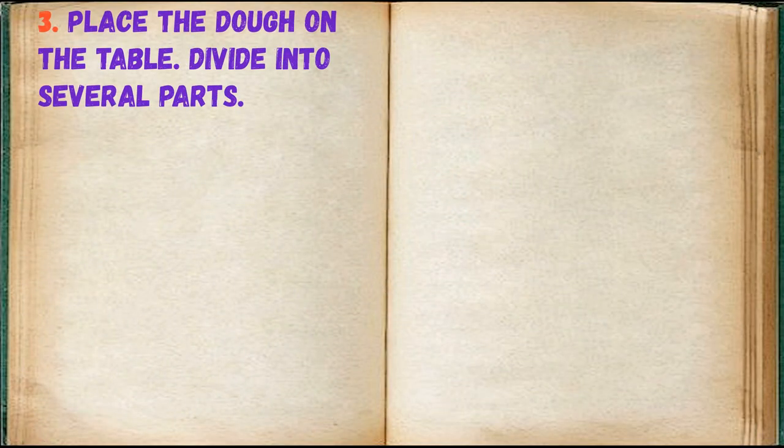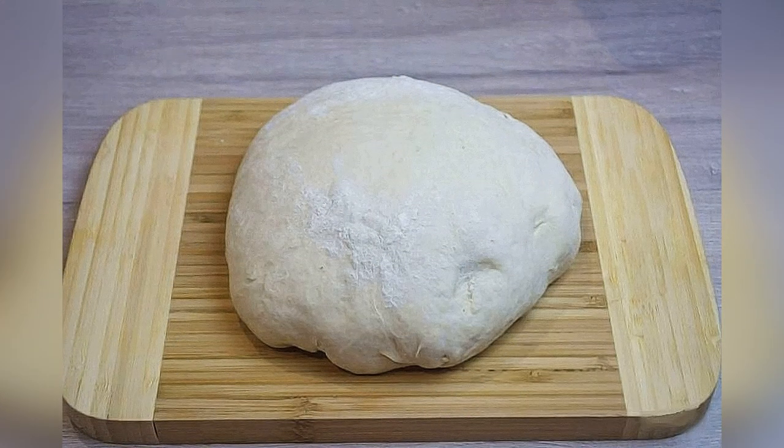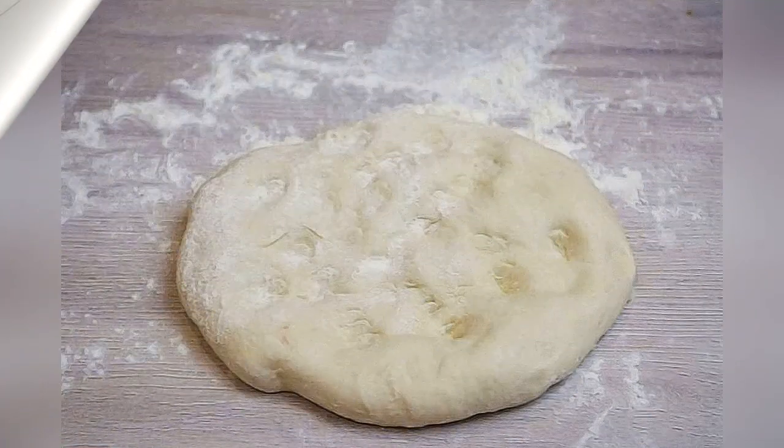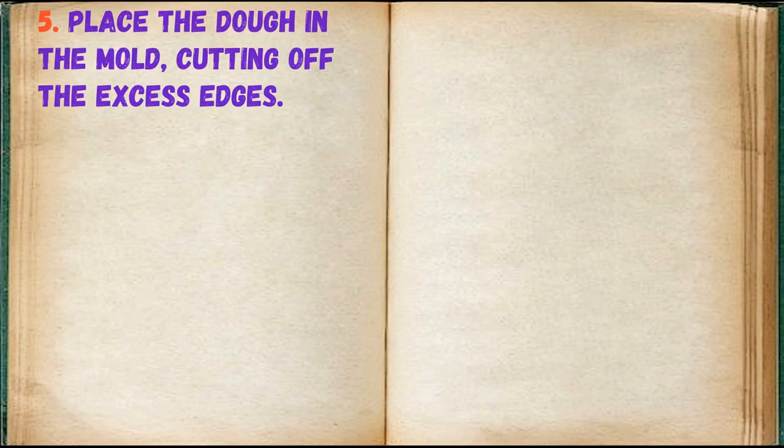Place the dough on the table and divide it into several portions. Roll out a circle from each part — this can be done simply with your hands or with a rolling pin. Place the dough in the mold, cutting off the excess edges.